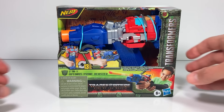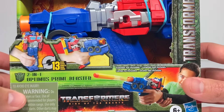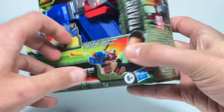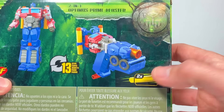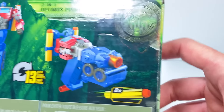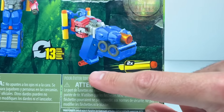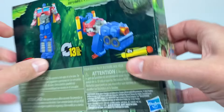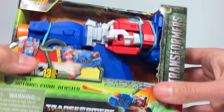Let's take a quick look at the Optimus Prime Nerf gun packaging. It says Optimus Prime Blaster 2-in-1, 13 steps. Flip it around — it looks like it comes with two darts. Then there's Optimus Prime in his robot mode, and it looks like it's just a standard Nerf gun where you pull down the bottom to reload every time. So let's get this out of the packaging and check it out.